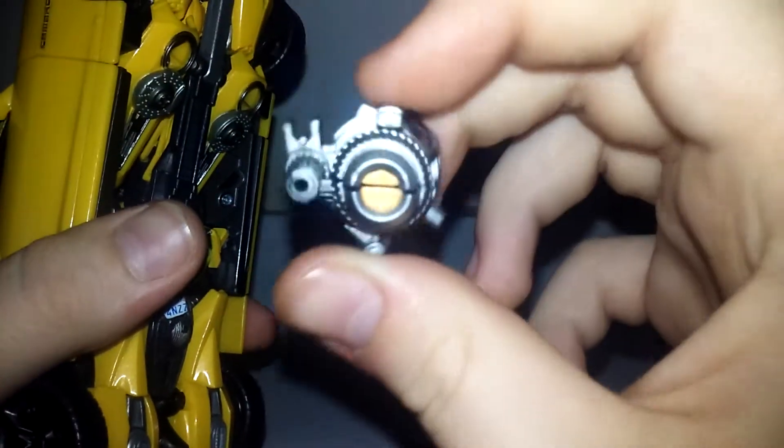Before we get into the transformation, right here is the stinger blaster. Let me remove that — there we go.